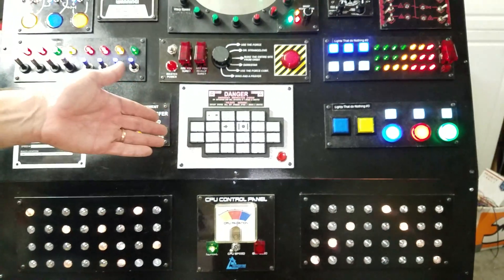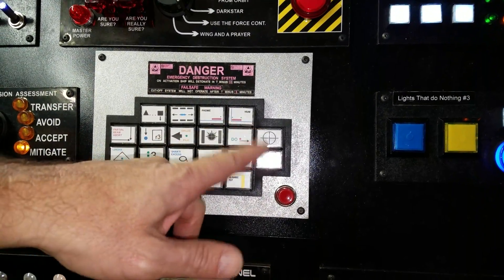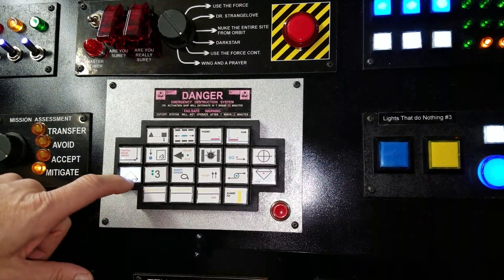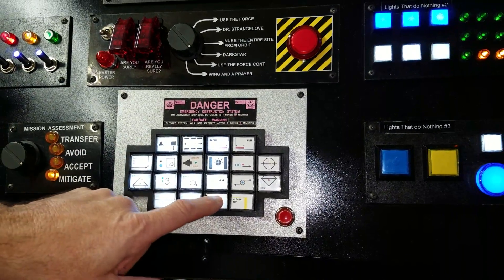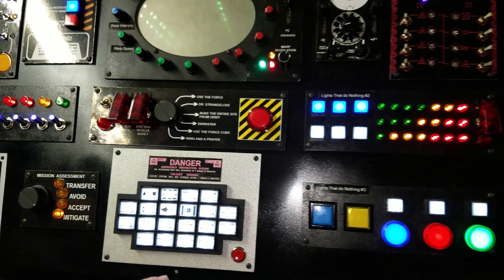This one I got from the movie Alien — the self-destruct sequence. I found a page that went into details about where the fonts came from, and I was able to draw them out in CorelDRAW and put the buttons and lights in. There are a lot of wires in this one — each button has four wires on it. It was going to do more, but right now it just lights up.